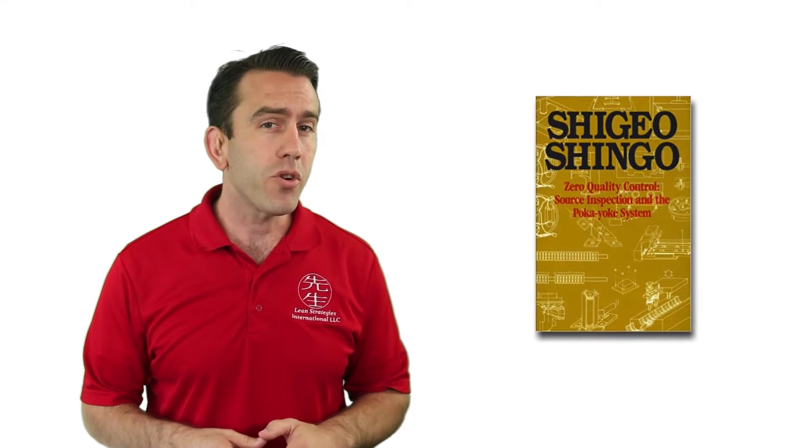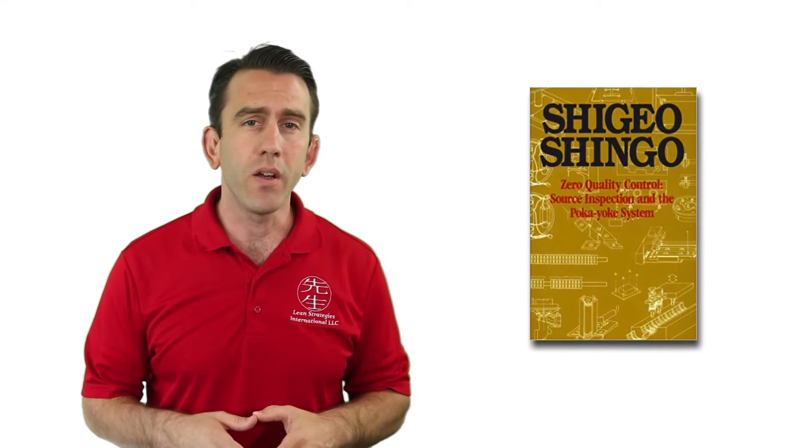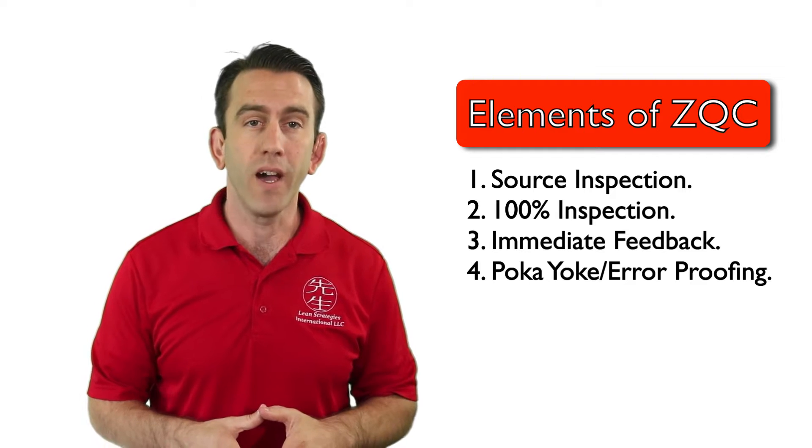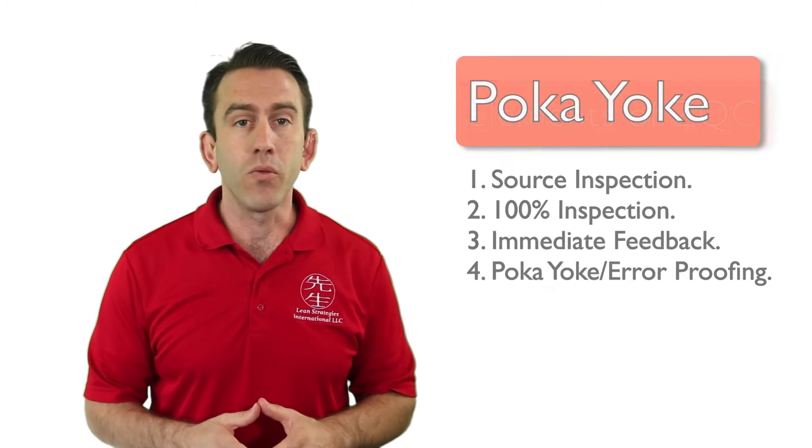Errors, mistakes, and accidents can quickly turn to defects. As we've learned, the ZQC system developed by Shigeo Shingo and shared in the book 'Zero Quality Control: Source Inspection and the Poka-Yoke System' uses four different elements to achieve its goal of zero defects. The fourth element is one of the most popular in continuous improvement: poka-yoke.